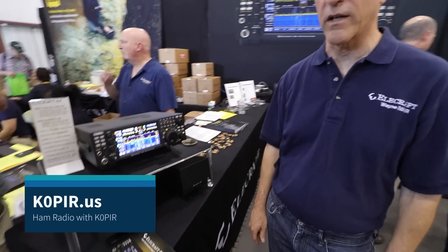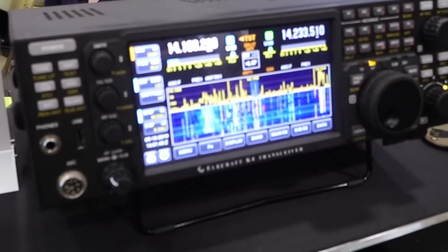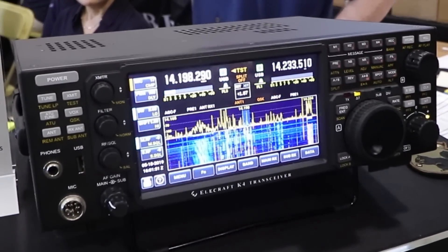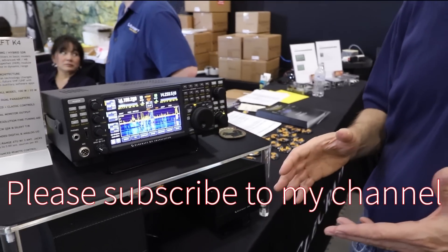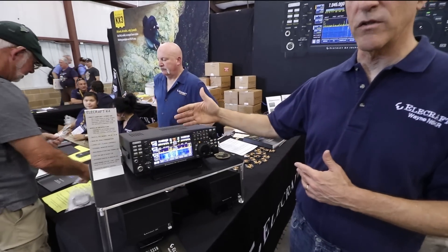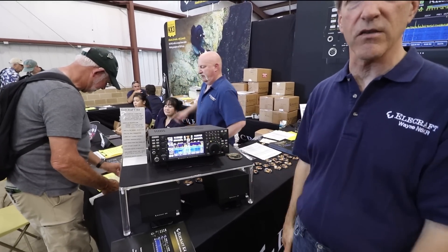We're looking at a pile-up on the K-4 right now. This is our newest radio. One way to think of it is as a direct sampling radio — a modern direct sampling radio — and a SuperHet in the same box. You can use regular direct sampling mode, or if you've got the SuperHet module you can switch to that if you're in a really high-signal environment.